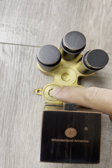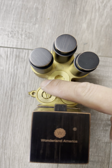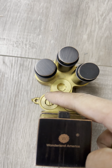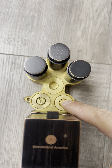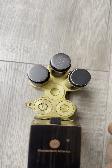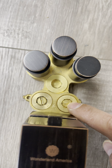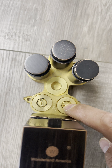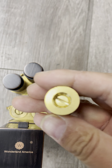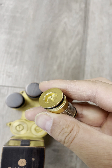This left screw is the control of the hot water flow. This right screw controls the cold water flow. The middle center screw should be flush — not sticking out like this one, which is off.